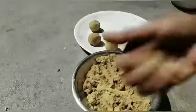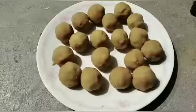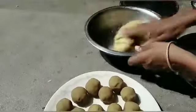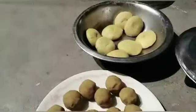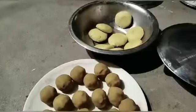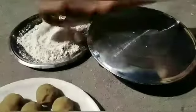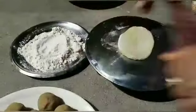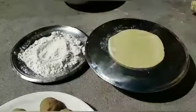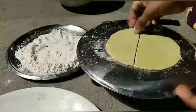Now we have to make the ingredients. Now we have to cook the pan. We are going to cut the pindin in small rounds. Now we will cut the bread and use the little pieces to make. We will cut the man out and fold the whole way.